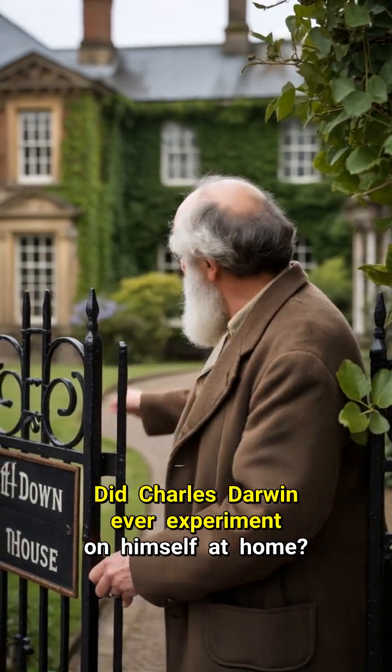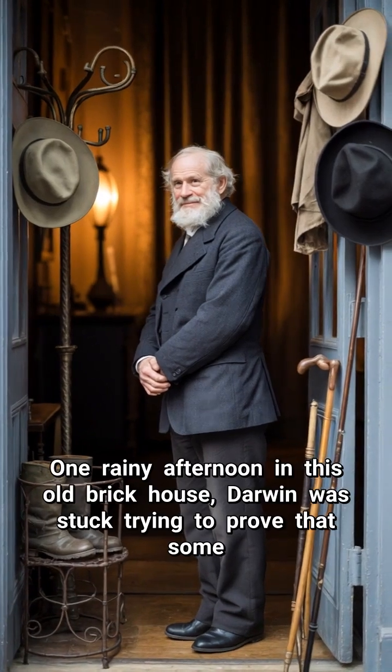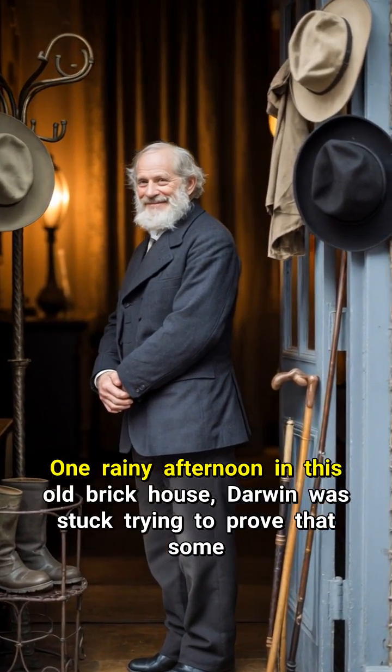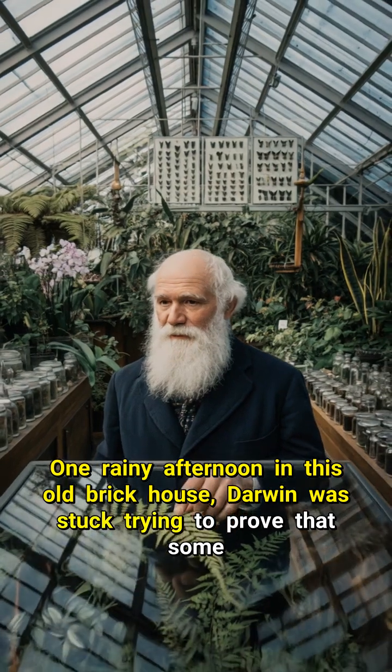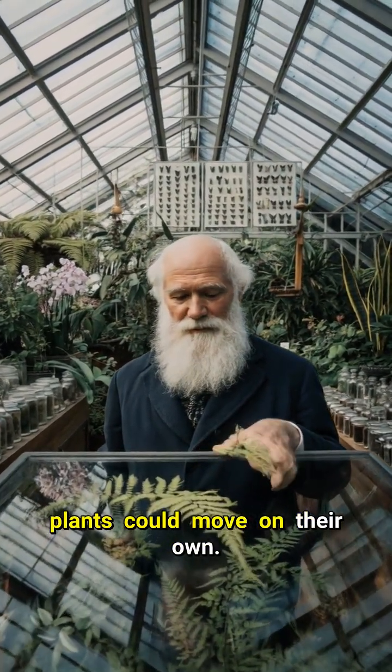Did Charles Darwin ever experiment on himself at home? Wait, listen to this. One rainy afternoon in this old brick house, Darwin was stuck trying to prove that some plants could move on their own.